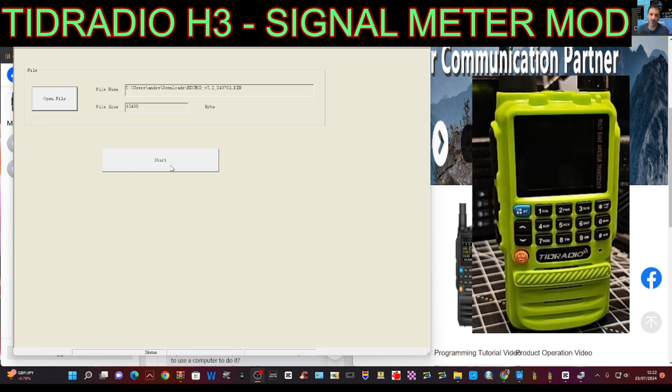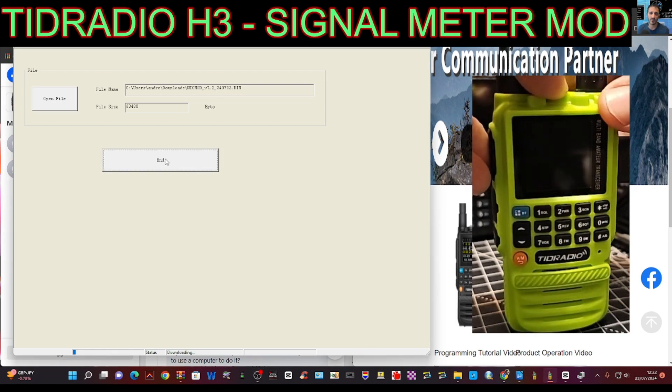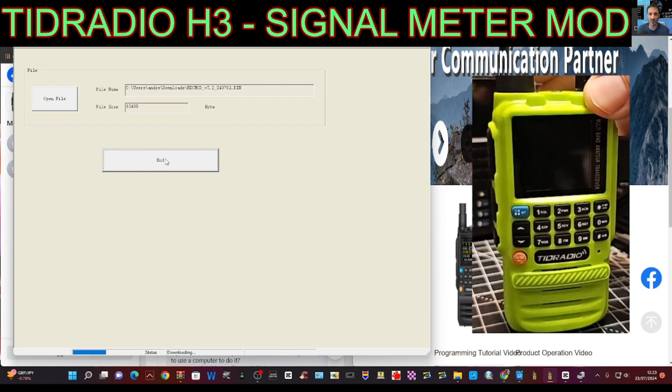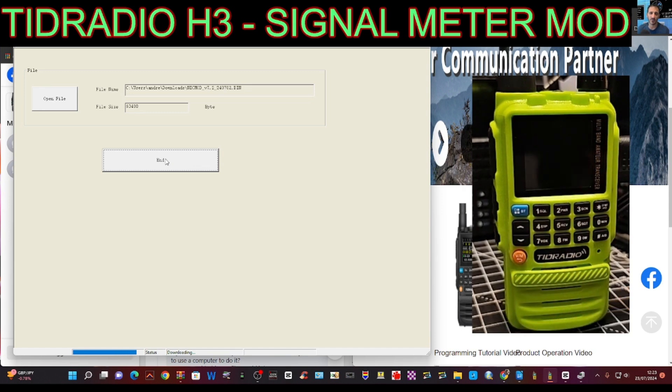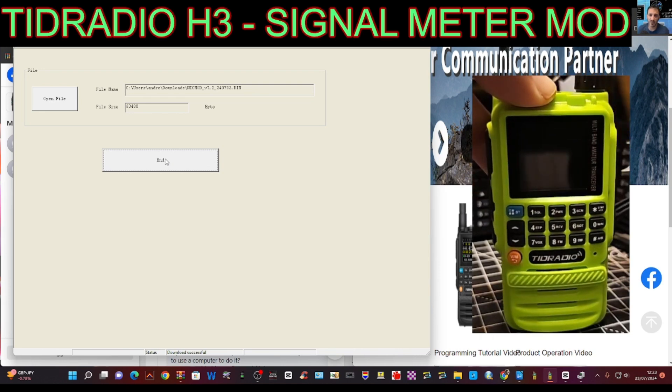We're going to turn the radio off, click Start, then put our finger on the PTT and turn it on. So the sequence is: Start, PTT, then turn on. You'll see the firmware going in — wait to the end and hopefully when it boots up we'll have a signal meter. Download successful!